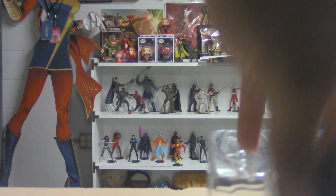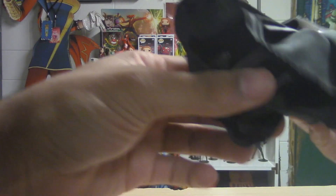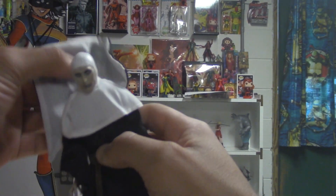It's detailed on the back too — yeah, like an actual little painting, so that's really nice. And we got ourselves a little stand. I really wish more figures came with stands.